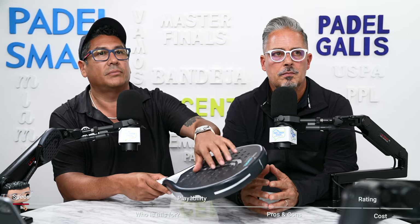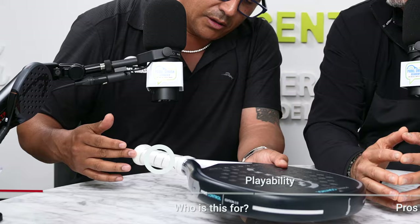We're doing the RS Prime Control, which is a control racket. It's black and silver, it is a teardrop shape, and you get the sweet spot kind of in the middle. It's around 360 to 370 grams — I weighed it, it's about 366. You get 3,000 carbon fiber on the face of this. The EVA foam is a softer foam, so it's going to give more. You have a five inch grip length.